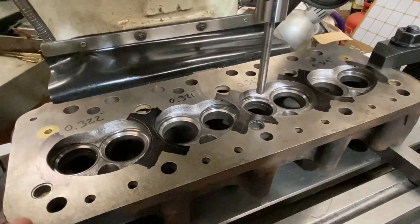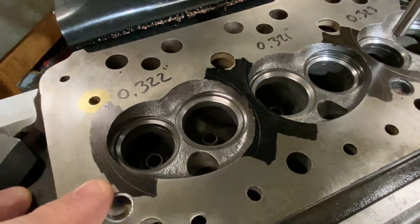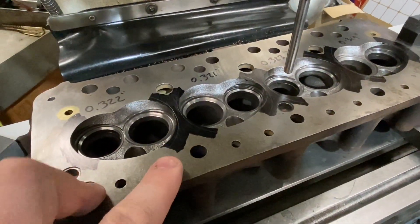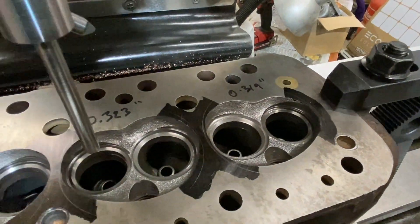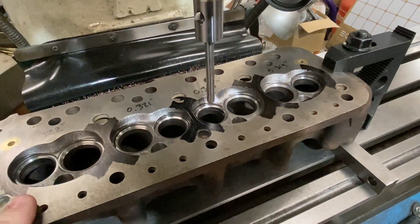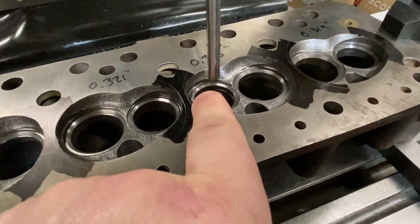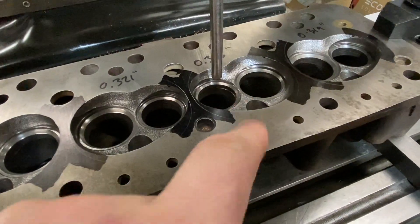We've got the head on the milling machine. You can see the marking up and scribing around the chambers. I've set the head up to machine that out and marked on each chamber the depth in thousandths of an inch — these ones don't vary too much, but they will be closer once we've finished. The machine is centred over the valve guides. We're going to machine down, remove the side wall to increase clearance around the valves, and set the depth of the chamber. That's it for part one — please subscribe if you don't want to miss the next part. I'll see you soon, thank you very much.